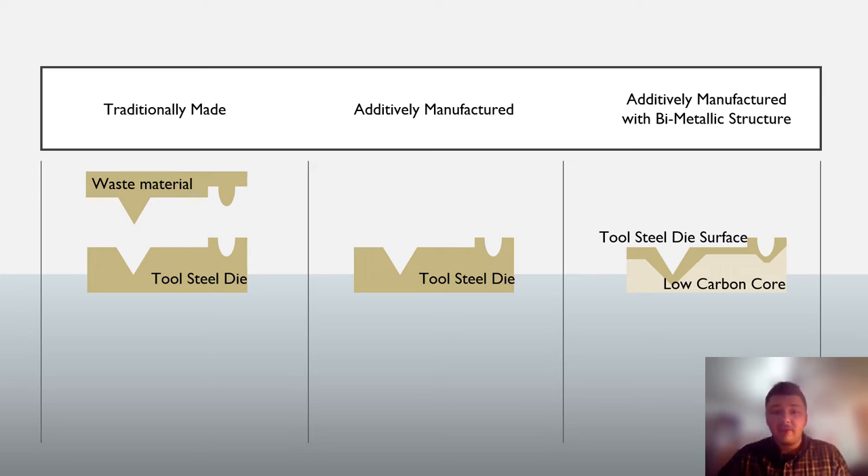With the emerging field of additive manufacturing, it is now possible to save on the amount of material being used, as well as the time needed to machine those critical surfaces. 3D printing a tool part greatly reduces the waste of the costly tool steel, but what if it could be taken a step further? What if more money could be saved by making the interior of this tooling part out of a less costly low-carbon steel?